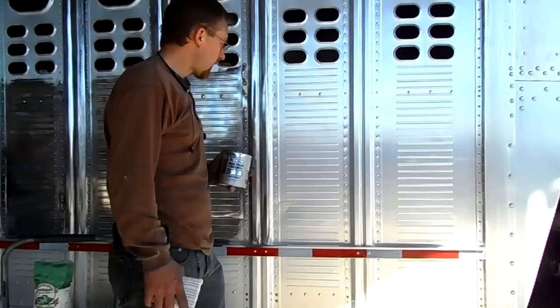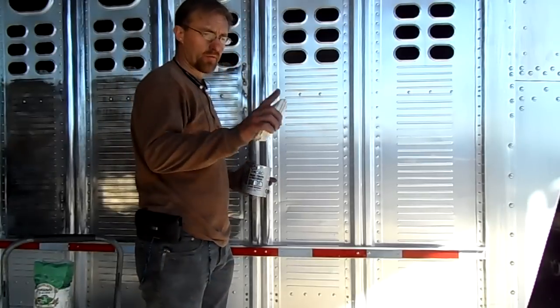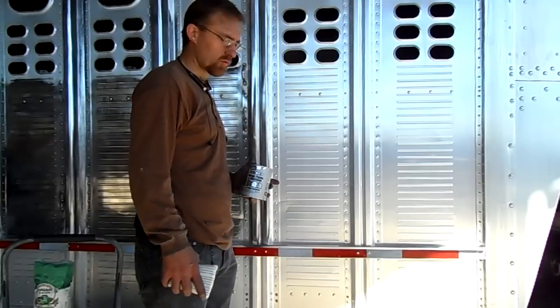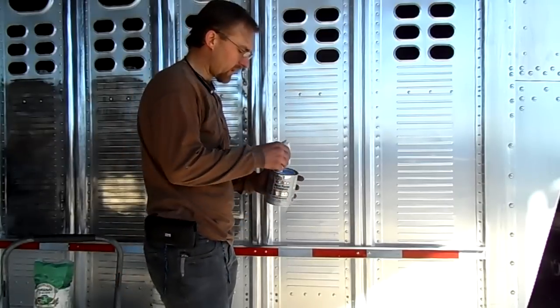One of the things you'll want to do with aluminum like this is you're going to want to acid wash it first. This section's already been done. I'm just going to show you how this polish works — watch how quickly I can use this stuff.